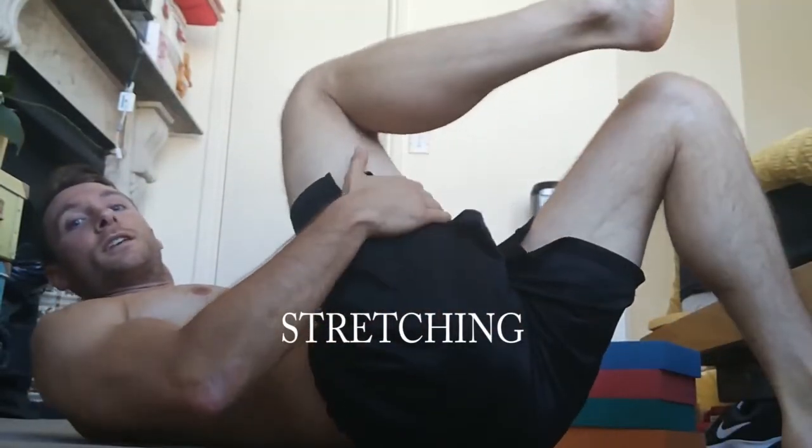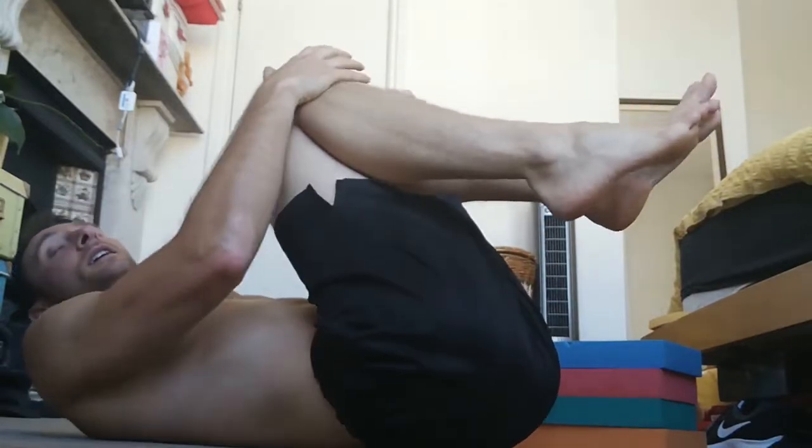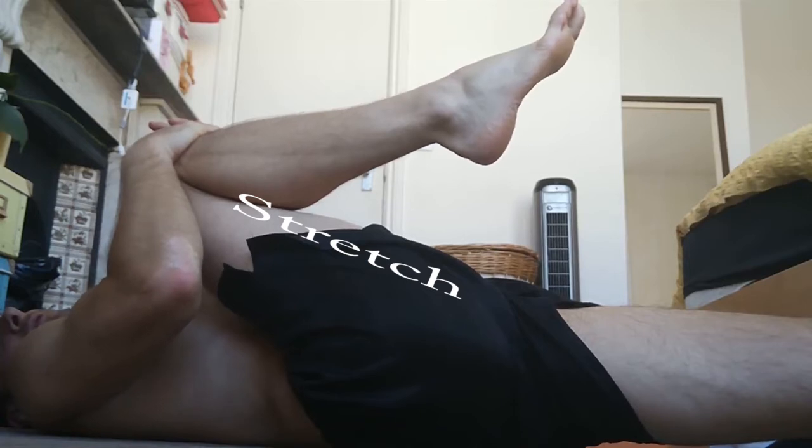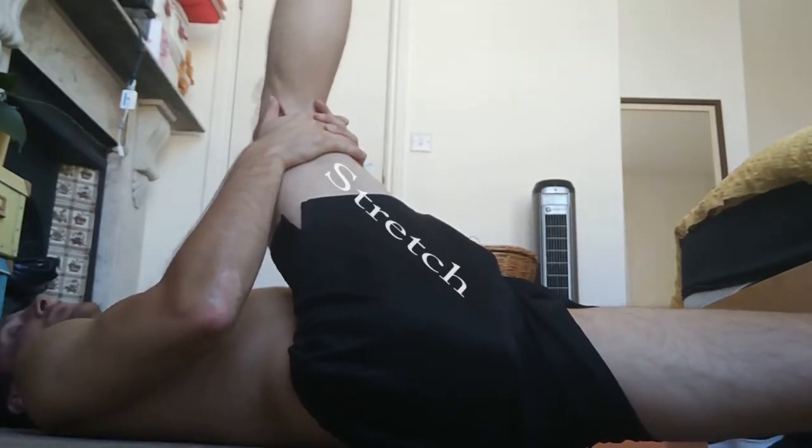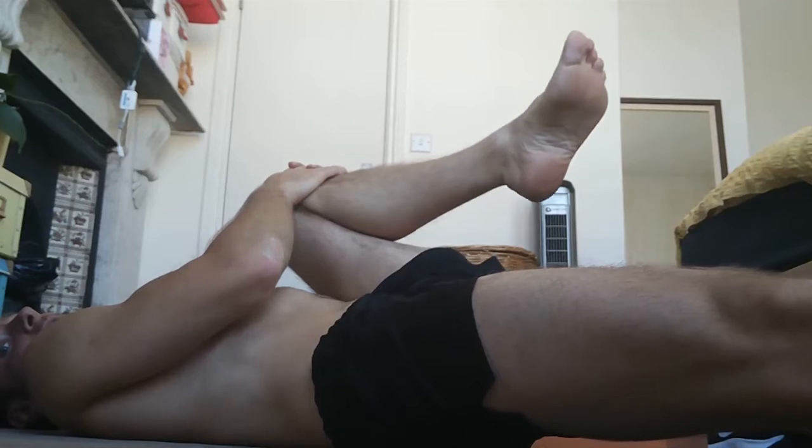And that concludes the workout. Time for stretching. The first stretch I like to do is to stretch the hamstrings, one leg at a time — one leg stretched, one straight. You hold it for 30 seconds, pulling it close to your chest. If you feel more confident, stretching your leg out. This is good enough for me. Switch legs and stretch.